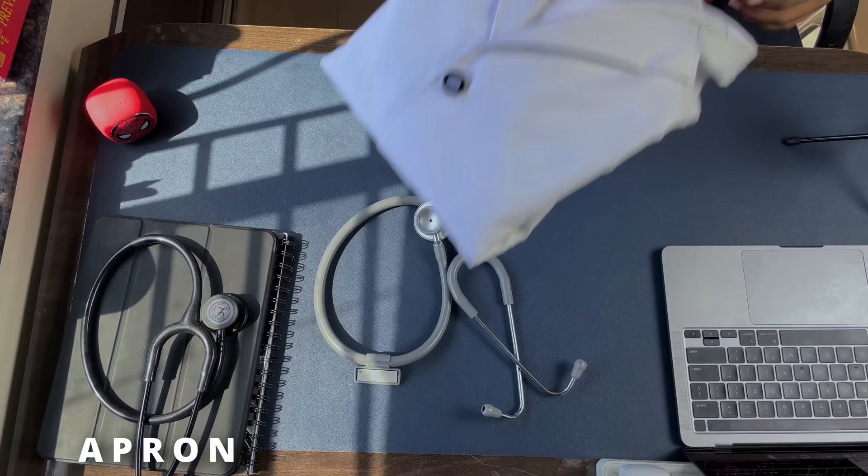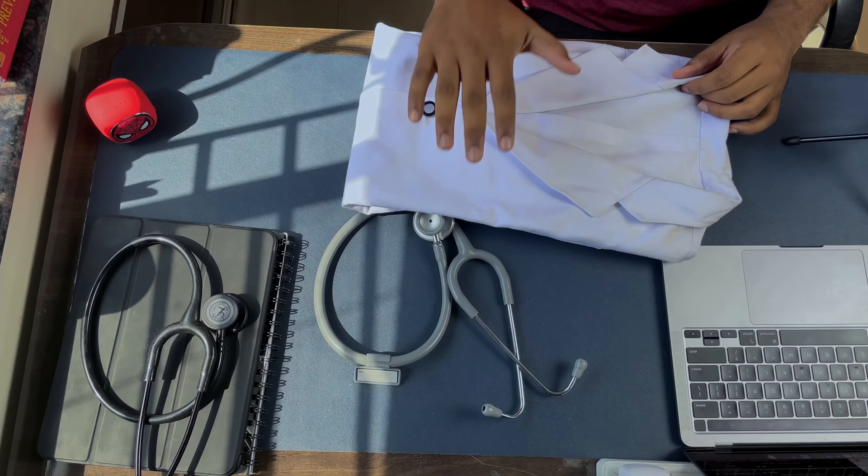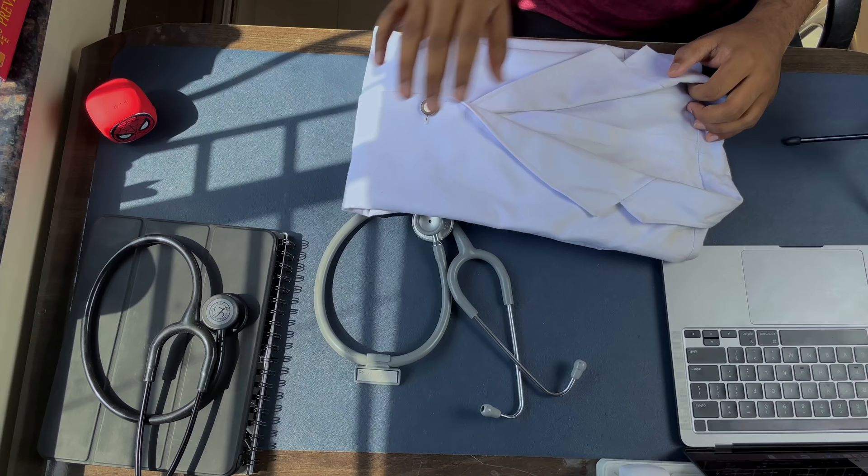If you're a med student, the signature of your existence is an apron. As you can see, this is my apron right over here. By this apron, people are going to recognize you and they will give you respect. One thing I want to point out is that you should respect this piece of cloth — this is not just a white piece of cloth, it's so much more. You've put so much heart and effort into getting it. Don't ever disrespect it.